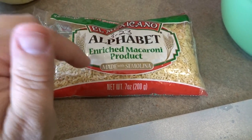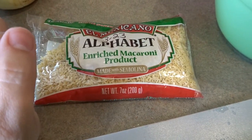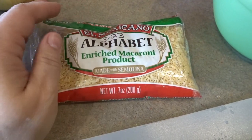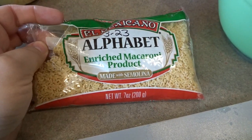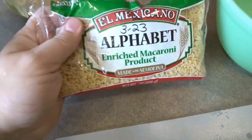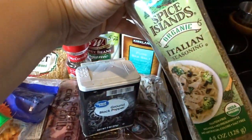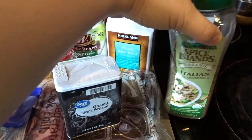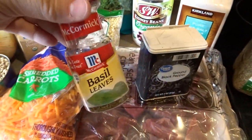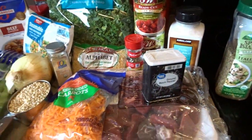Right before serving, I cook the pasta separately, drain it, and keep it on the side. Then I put a scoop of alphabet pasta — or another pasta like orzo — into the bowl and pour the soup over it. For spices we'll use salt, pepper, Italian seasoning, garlic powder, and a few extra basil leaves.